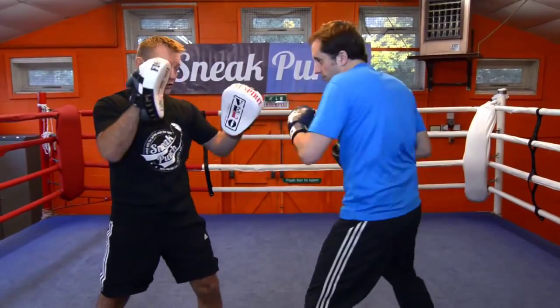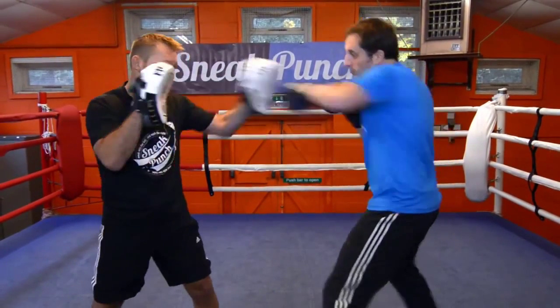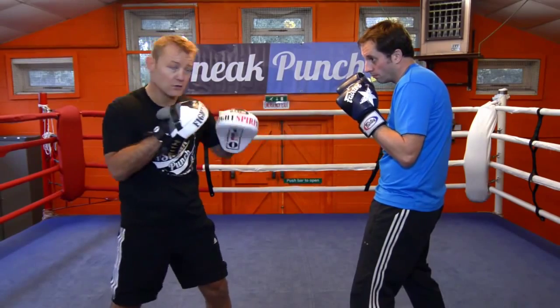Move back a little bit. Again, go. Two more. One more. Ok, good stuff. Now we are going to do one, two, left hook, right hand.